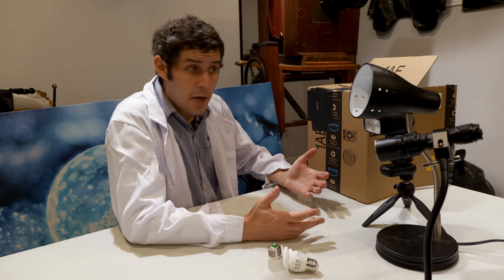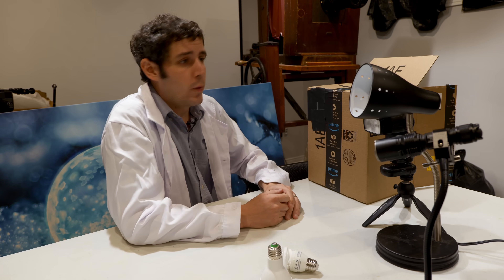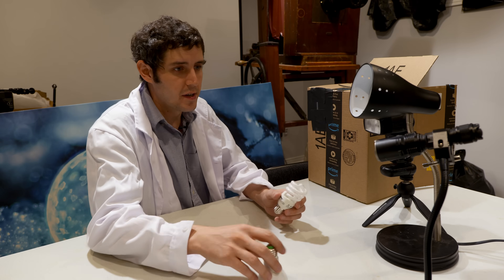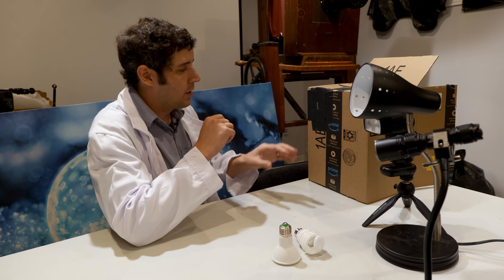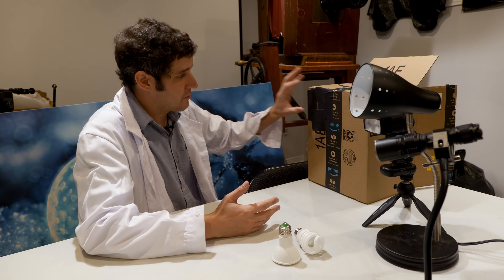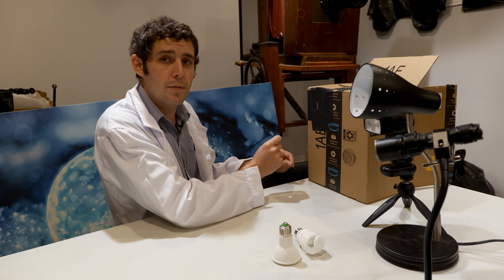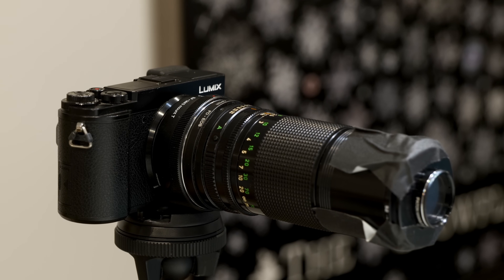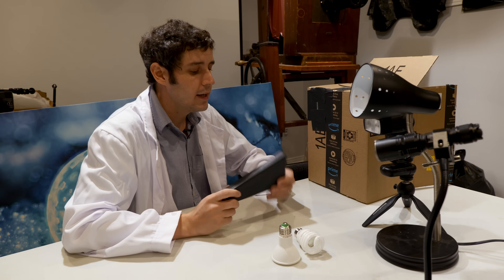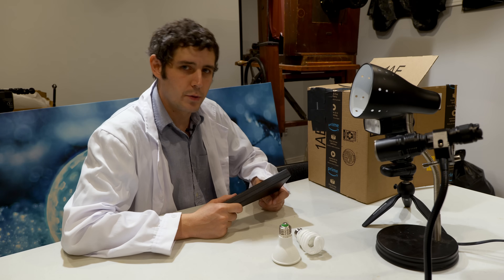Not all lights are made the same, and we're about to test exactly how different lights output different qualities of light. We've got a halogen bulb, some compact fluorescents, some LED bulbs, flashes, and flashlights that we're all going to test. In order to test them properly, I've cut a small hole in this box and put two razor blades in, just letting a tiny little slice of light come through. On the other end, we're going to have a camera set up with a diffraction grating — very much the same as this spectroscope, except it's designed for astronomy to see what stars are made out of. I can put that on a camera, then analyze it and see exactly what our lights are doing.